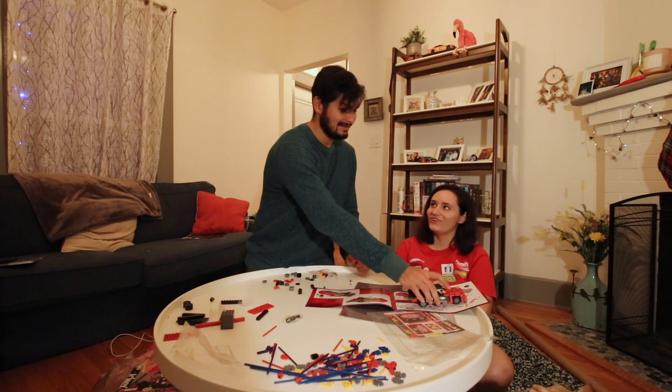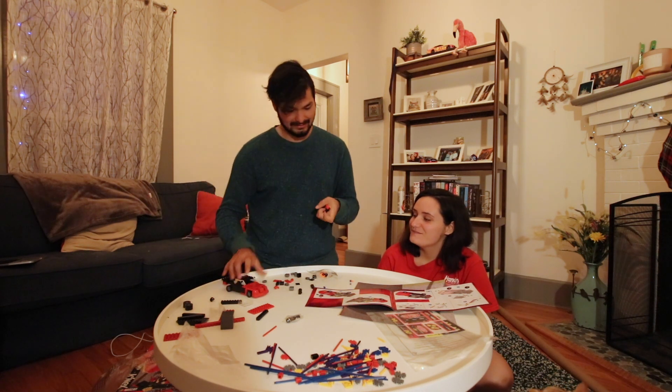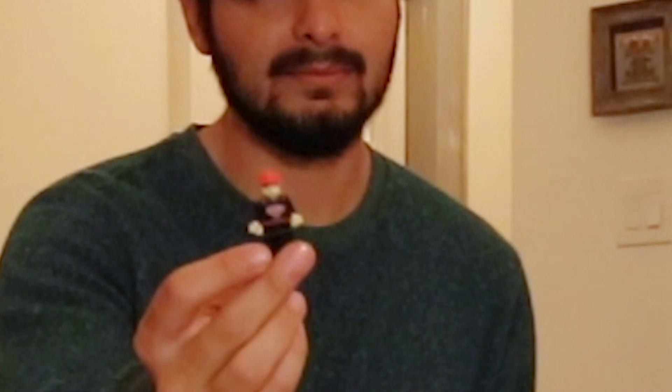Oh my God, that was launched off the table. All the hard work would have been for nothing there. So the car is done. I'm guessing this guy's Jeff because he looks like kind of a dude that would drive, and he's all like, 'Hey, what's up? I'm Jeff Gordon.'